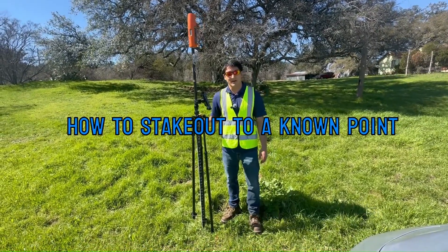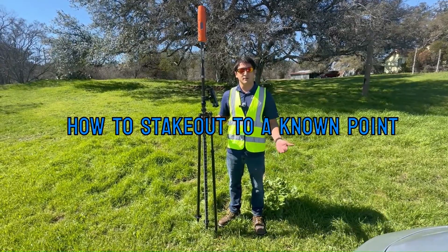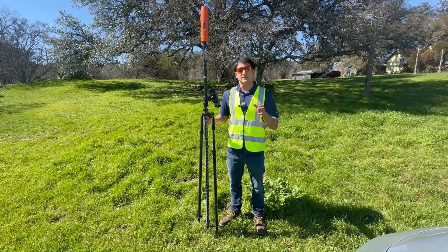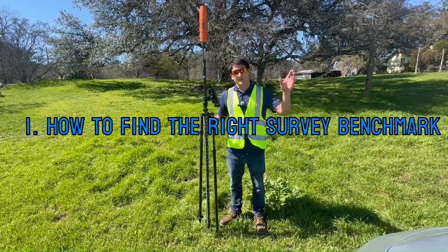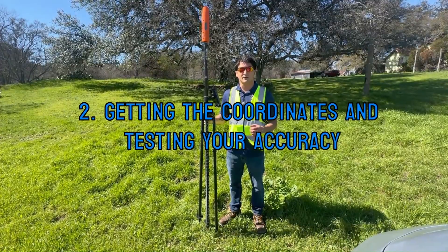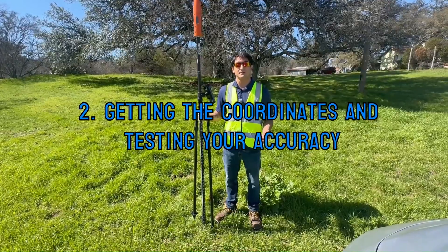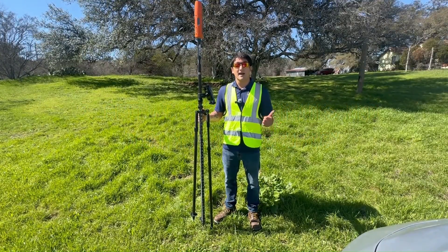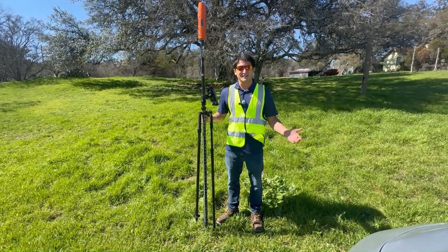Hey everybody, it's Chris the Bad Elf and today I'm out here by the NGS Monument Q1307. Today is going to be all about showing you guys how to actually set up against a known point. We're going to cover everything from searching up that known point on the NGS map, getting it into your Bad Elf Flex app so that you can find it in the field, and then actually setting up against the point and testing your accuracy.